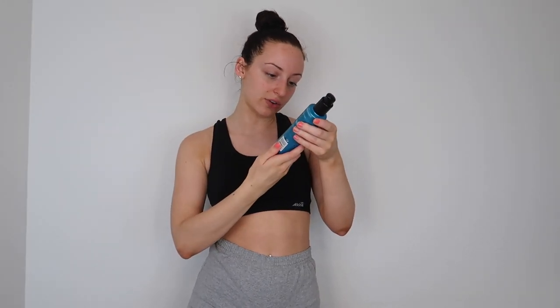It also says it's clean, vegan friendly, and uses a natural tanning active. And it claims no self tan smell — but we know there's typically somewhat of a smell. I also have it pulled up on Sephora so I don't forget to mention the price: this goes for $44. It is a little bit on the pricier side, but that's pretty typical pricing for Saint Tropez self tans in general.